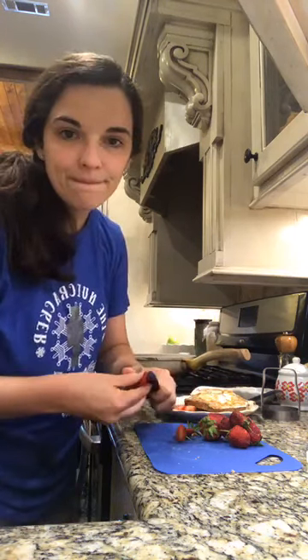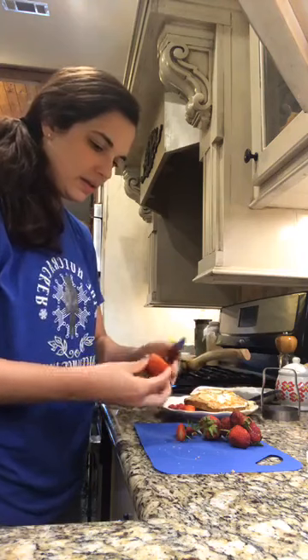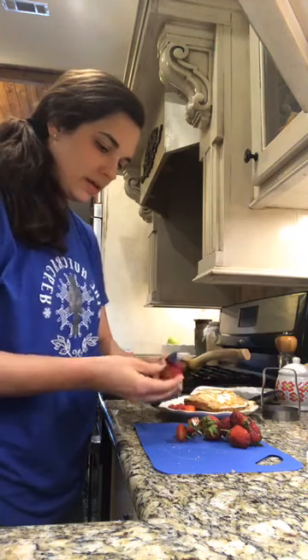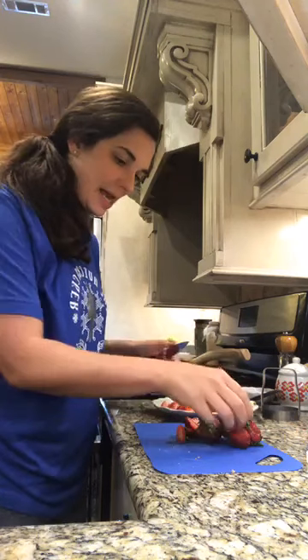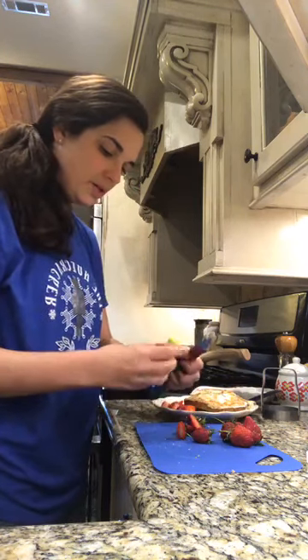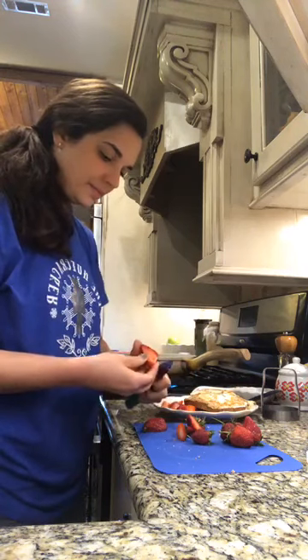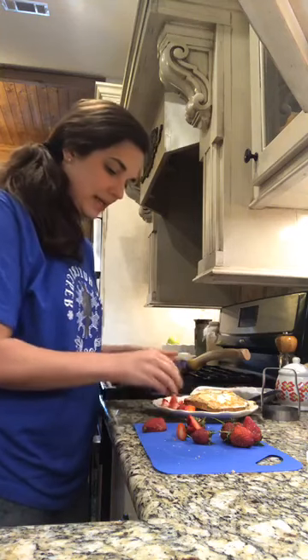We'll let that cook a little bit while I cut up these strawberries. Yes, this will be an E meal — it's gonna be about 23 grams of carbs, which is not on the high end for an E meal, but I'm okay with that. These strawberries have seen better days so I'm gonna go ahead and eat them this morning.